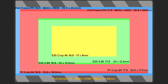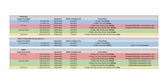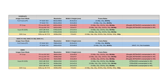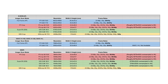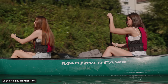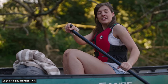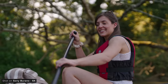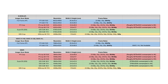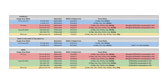How much of the sensor is being used depends on what scan mode and recording format you are in. Some will crop in while others will downsample, but there is no line skipping or pixel binning in any of the modes. I didn't expect this camera to be 8K — I thought it would be based around the 6K Venice sensor, and I really do think that 6K is the current sweet spot for a lot of productions.